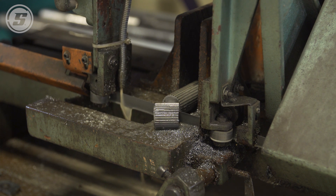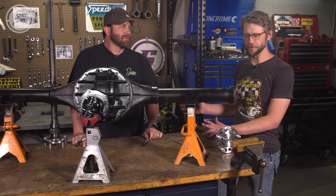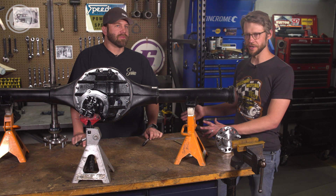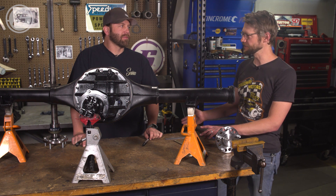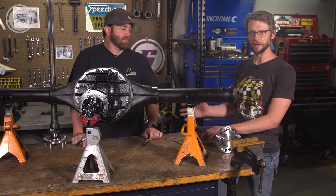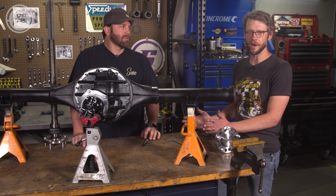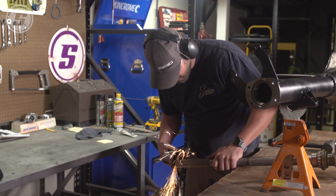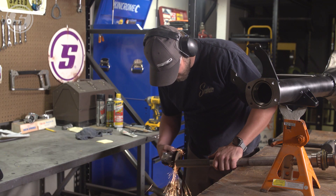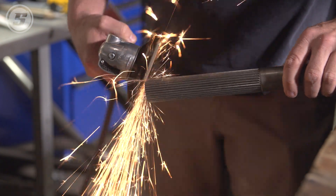We have our axles cut — we used a horizontal bandsaw. That might not be a tool you have in your garage, but really anything's going to work: a chop saw, or you could even use a cutoff wheel on your angle grinder if you had to. Just at the end, grind it and square it up, make sure it's flush. That's also something you could mark and take to the local machine shop and they could do it for you. We put a little bit of a lead-in on the end of the splines and then filed the burrs off to make sure it'll go in clean.